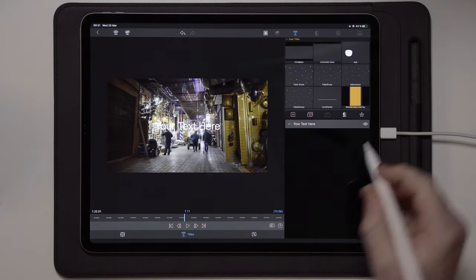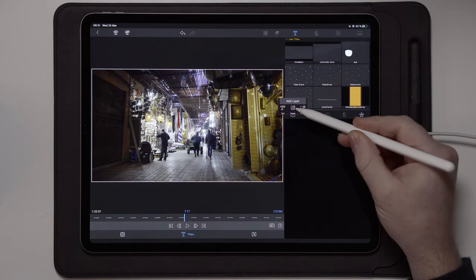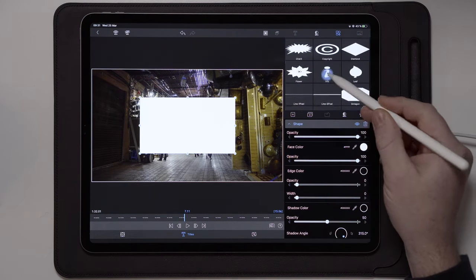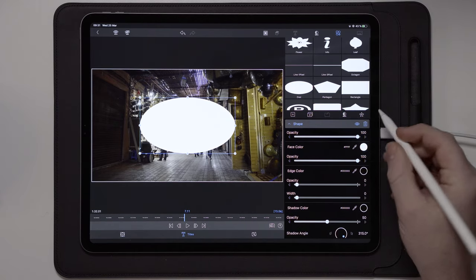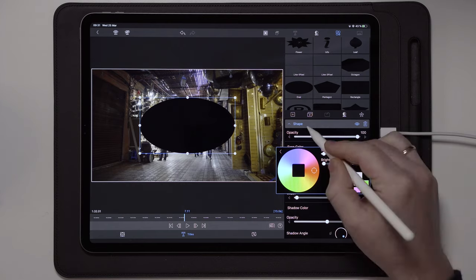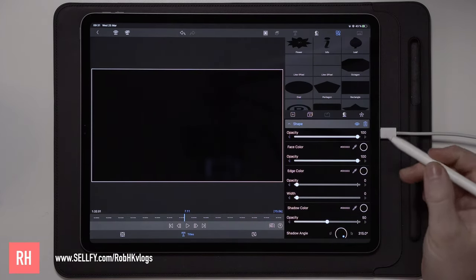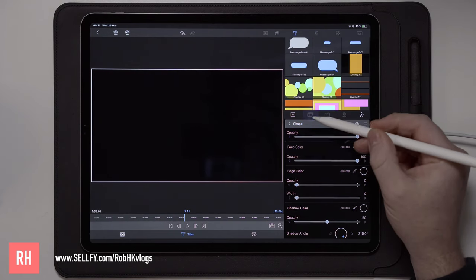We're going to go over to titles and delete your text. Then we're going to create a new shape — this has to be oval. We can keep it like this and we're also going to change the color to black. The next thing we're going to do is to scale this up so it covers the entire screen, and then we're going to duplicate this.